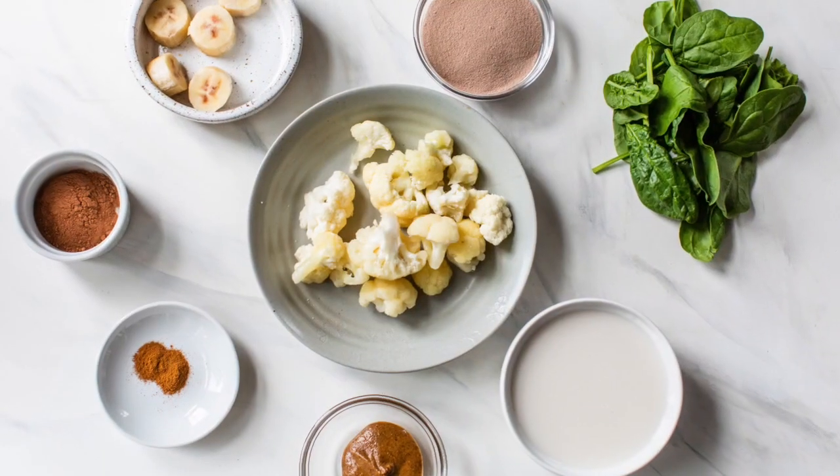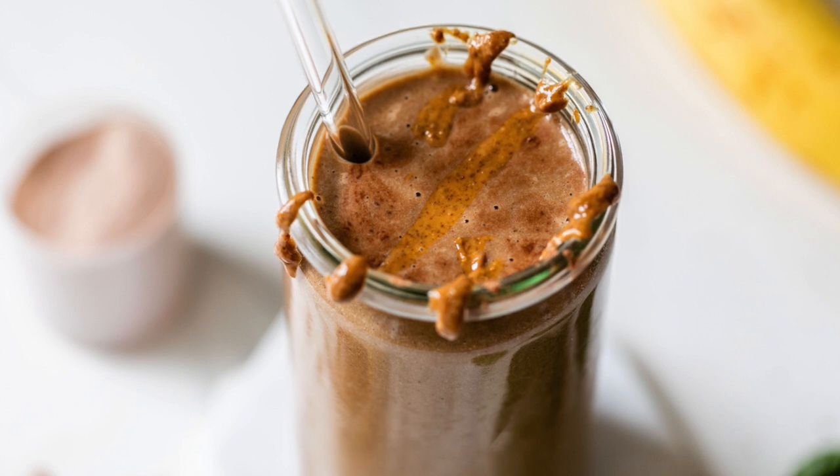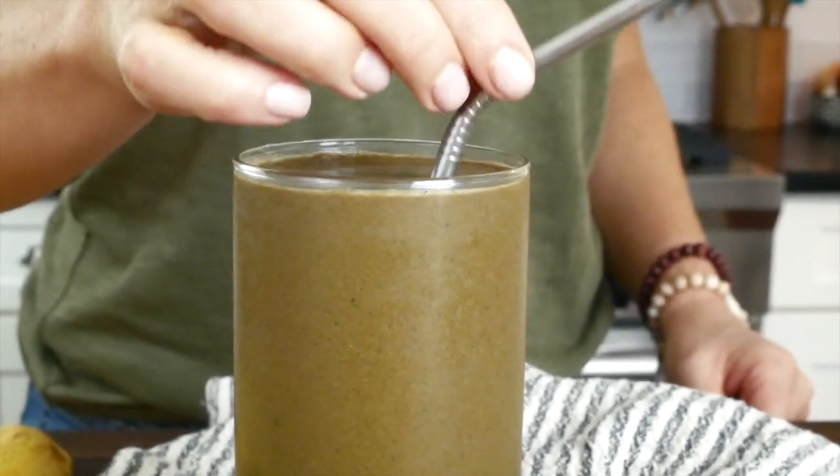Hello my friends, it's Dani and today I'm showing you how to make the most delicious chocolate protein shake. This is a great recipe to help support health and weight loss goals and it's also a delicious option for anybody who's looking for a tasty breakfast idea that's easy, nourishing, and very satisfying.